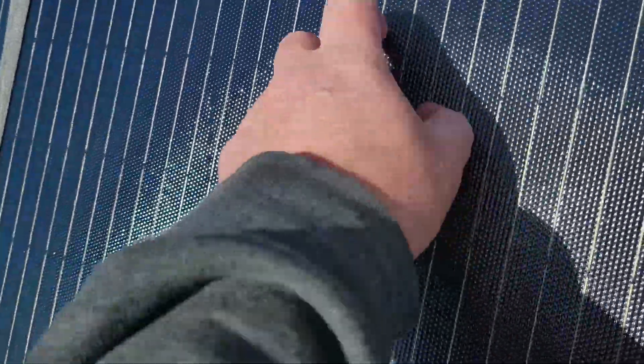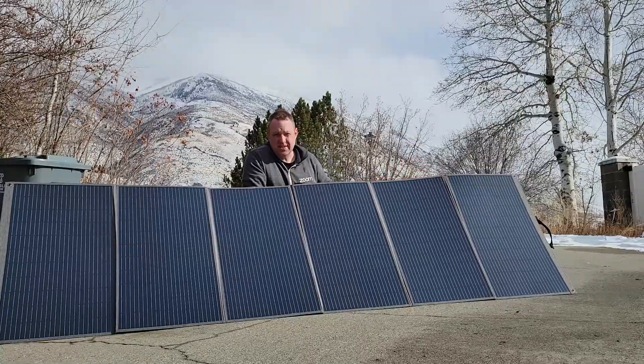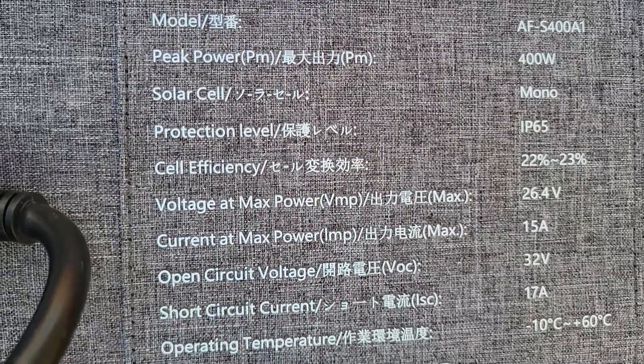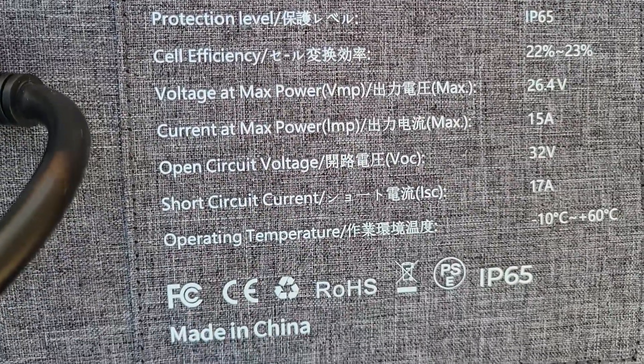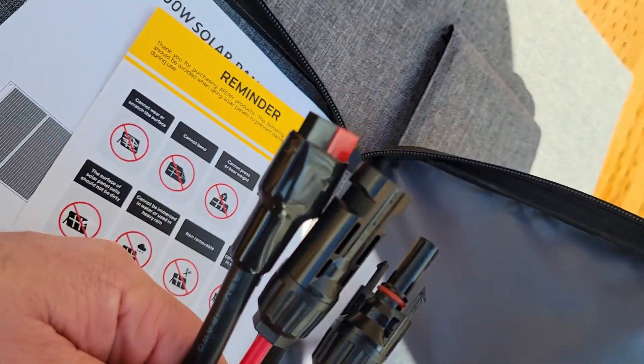This is weatherproof — the surface has a coating on top so it can withstand the elements. In the pouch itself it lists all the specifications you need, so if you forget the specs you can just look in there. It also comes with a connector for an Anderson plug.